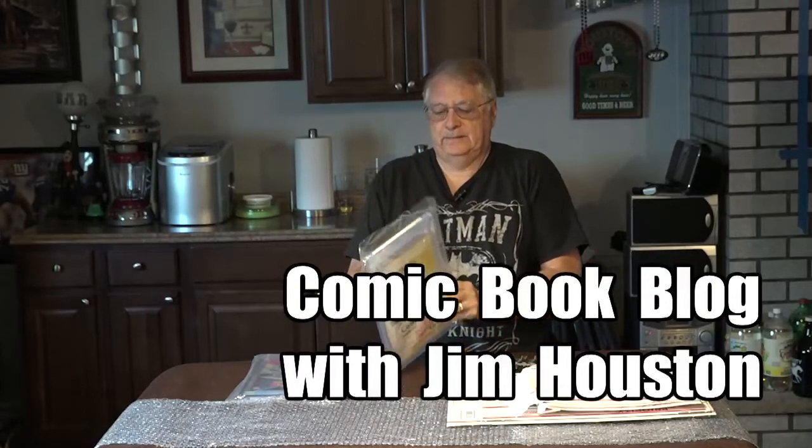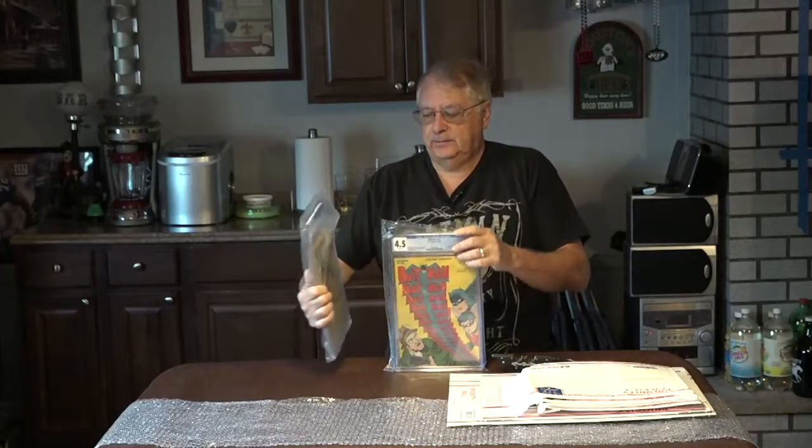Today I'm going to show you how I pack up two CGC graded comics that I need to mail to a collector who lives in Canada but uses a service close to Canada where they get all his United States collectibles. Then they send them to him and he doesn't have to pay customs import taxes.